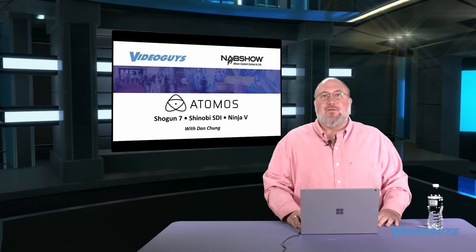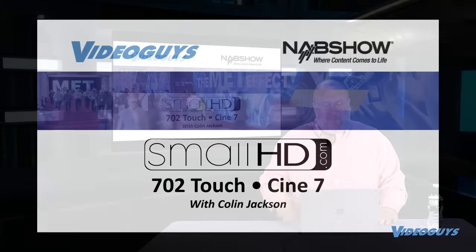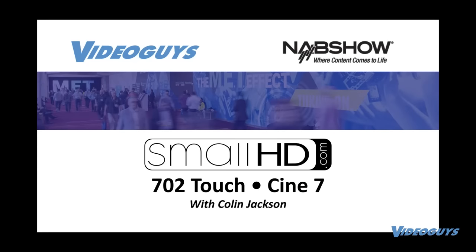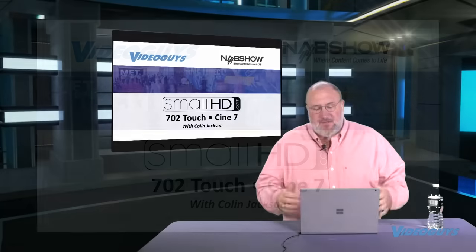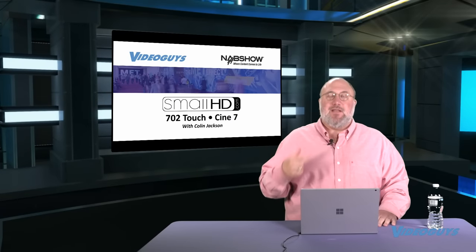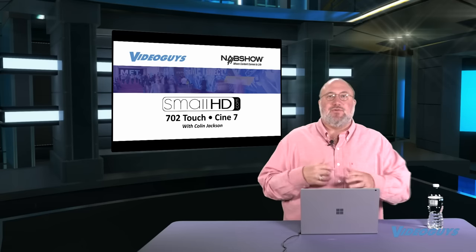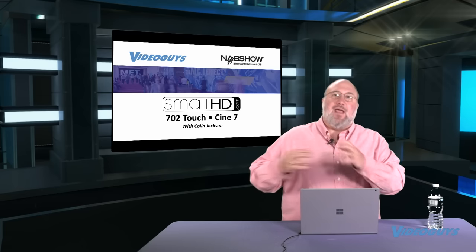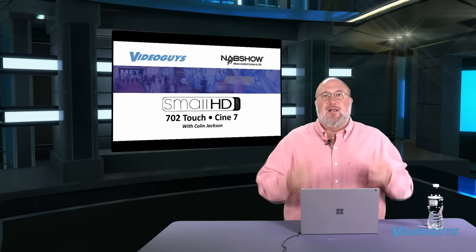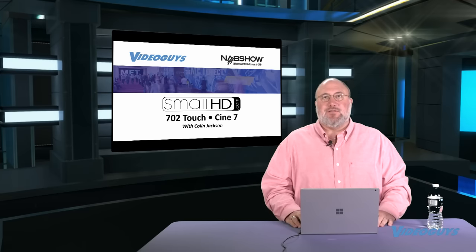Give us a call and we'll get those units right out to you. Next up, SmallHD. SmallHD was showing off a new 702 Touch monitor and their Cine 7, their 7-inch cinema monitor. What makes these cinema monitors different is that the Cine monitors communicate with cinema cameras — the touchscreen can control the camera and vice versa, a more integrated solution. Let's hear from Colin Jackson at SmallHD.